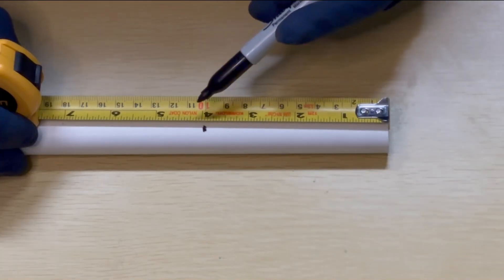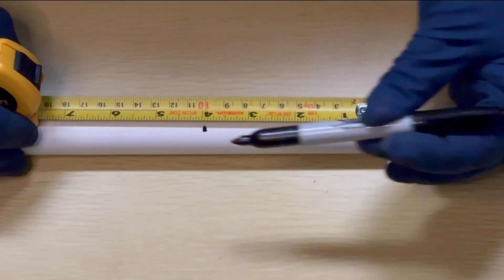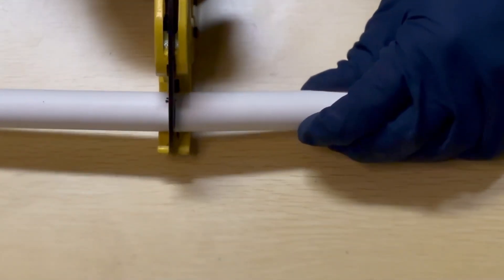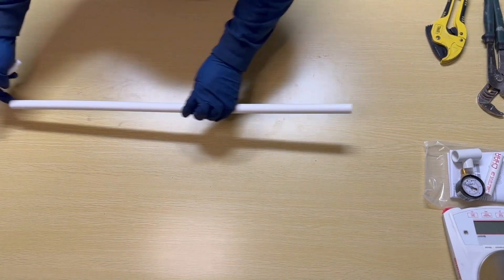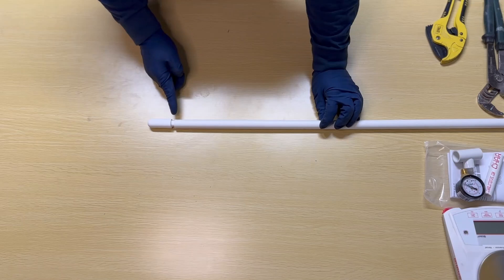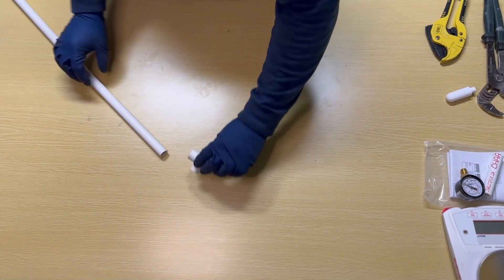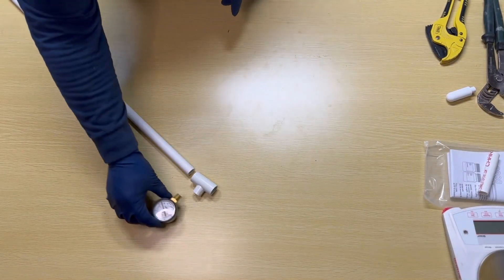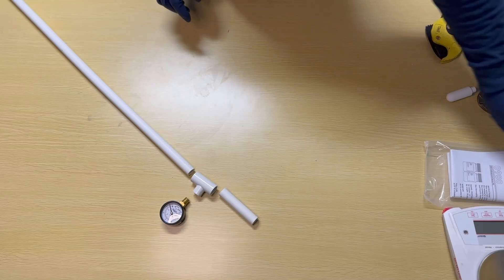Next we're going to cut the top shaft of the tensiometer, which will run from the T-joint with the gauge up to the rubber stopper. For this we just need a simple four-inch length that can be cut with the PVC cutter. So now we have a bottom shaft cut to the appropriate length fitted to the ceramic cup, which goes to a T-joint with the pressure gauge attached, then the top shaft, and finally the rubber stopper on top.